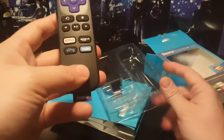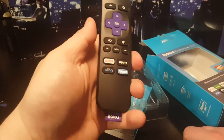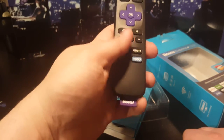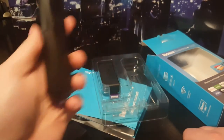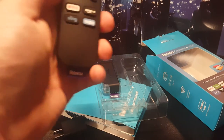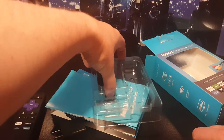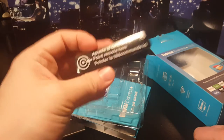This is the remote — it's a very simple remote but it does the job. It has quick-launch buttons for Netflix and Amazon, though I never use them. There's a home button and a back button. Very simple, very easy to use. It's nice especially for someone less tech-savvy — I should get one for my grandma.